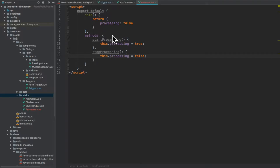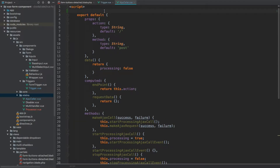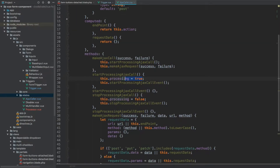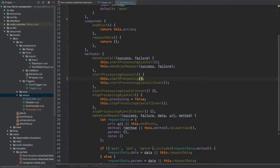That's everything from within this mixin — we can now save and close it. Let's add it to the Ajax caller. So import processor from processor and let's use it as a mixin. Now what I'm going to do is remove the data from within this Ajax caller and replace `this.processing = true` and `this.processing = false` with startProcessing and stopProcessing.